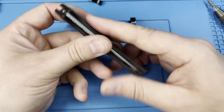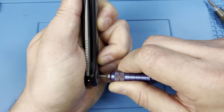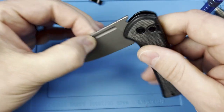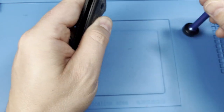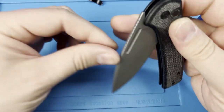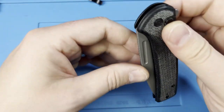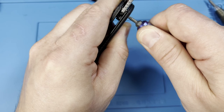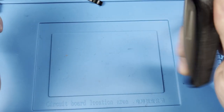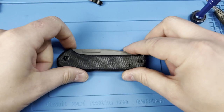I have a little bit of blade play, but it is centered — so I'll give it a little micro adjustment, just a little bit at a time. It's actually quite loose, so let's make the adjustments and check. Just a hint of blade play — there we go, now it's starting to settle in. Just a tiny little adjustment and all the blade play is gone. Blade is nice and centered.